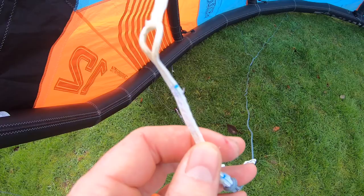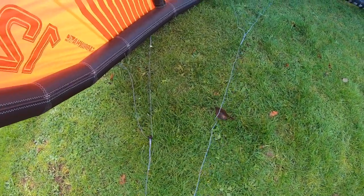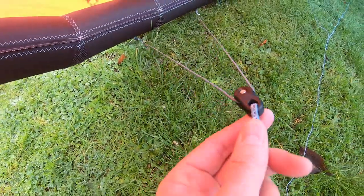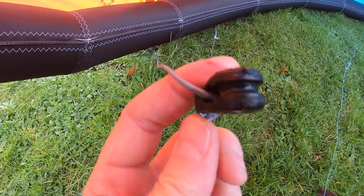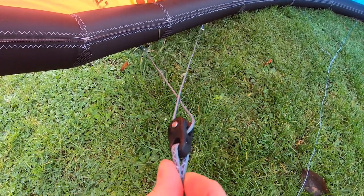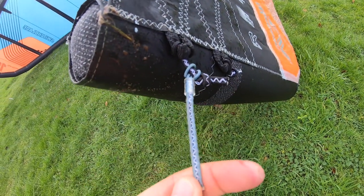Number four — the bridles and the pulleys. These are a really critical area because this is where you attach to your kite. Checking these areas regularly, making sure the pigtails aren't damaged and are good and strong with no wear, and also checking the pulleys and making sure they slide nicely along the bridles — these are two really high wear areas. Most of these parts can be swapped out, so if there is damage you can change the pigtails and replace the pulleys.